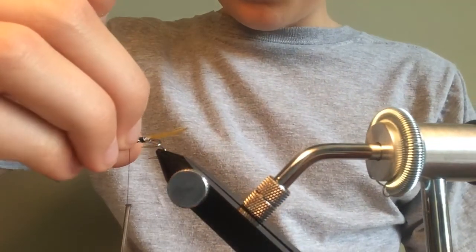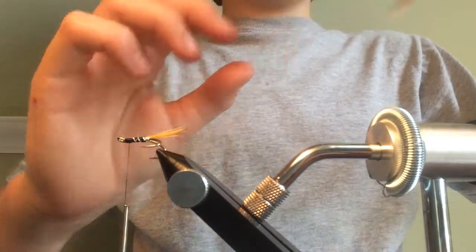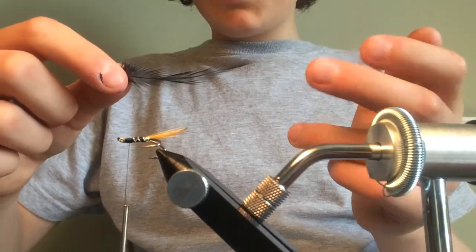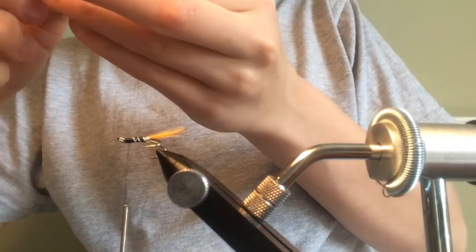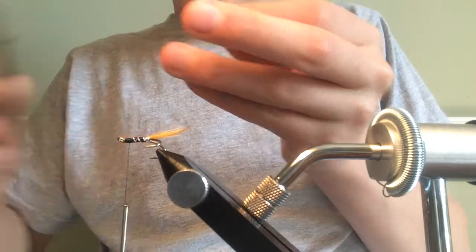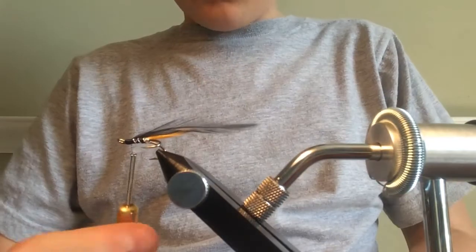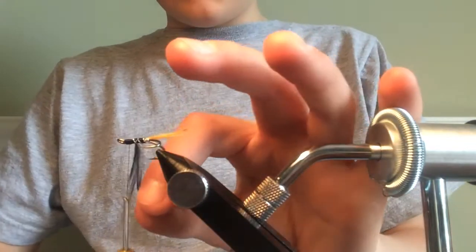Now we're going to use some hackles — black cock hackles. Grab one about this size roughly, cut it near the base and peel back any fibres so you're left with something like that. Tie this in as normal. When I caught in my oval silver tinsel I accidentally started turning backwards, which is slightly irritating — rookie mistake — but it's fine.